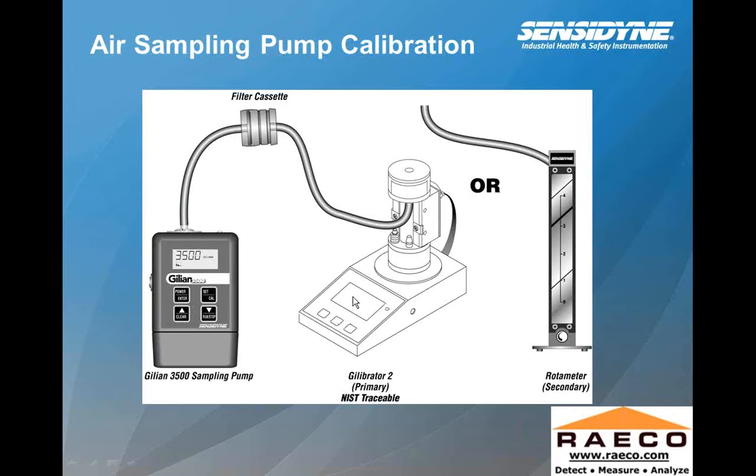On a Gil Air 5 or similar pumps, you use a screwdriver adjustment to increase the flow rate. Turning the screw clockwise or counterclockwise makes a difference on your calibrator reading showing the actual flow rate. Here we're using a soap-solution bubble calibrator — it generates a bubble with the soap solution that travels up a certain distance, and from that distance and time they determine the actual flow rate. There's also a secondary type of calibrator using a rotameter — a small ball in a glass tube that goes up and down as you make your adjustment.